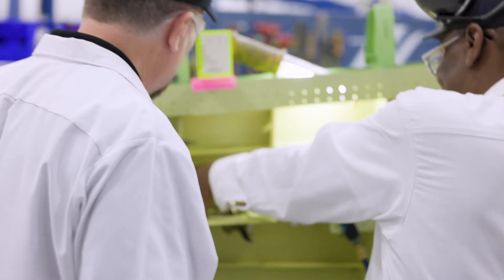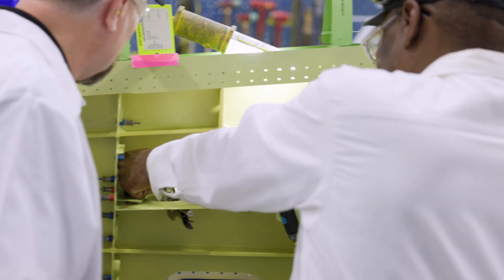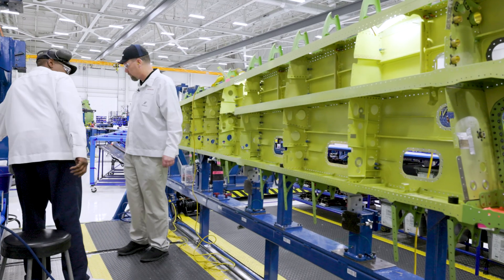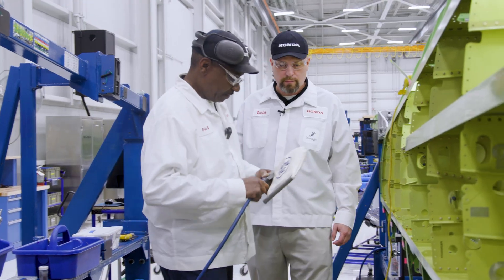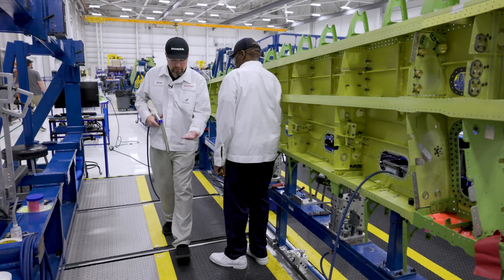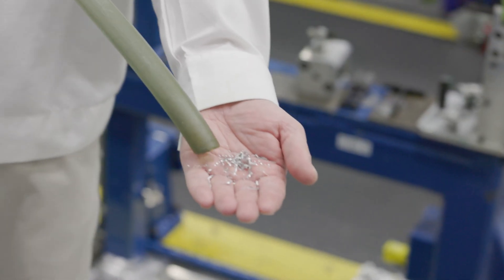I'll get a feel for it and then I'm going to drill straight down. There we go. I'm going to take our vacuum — again, FOD control. So we have some of the shavings here from the drilling process.